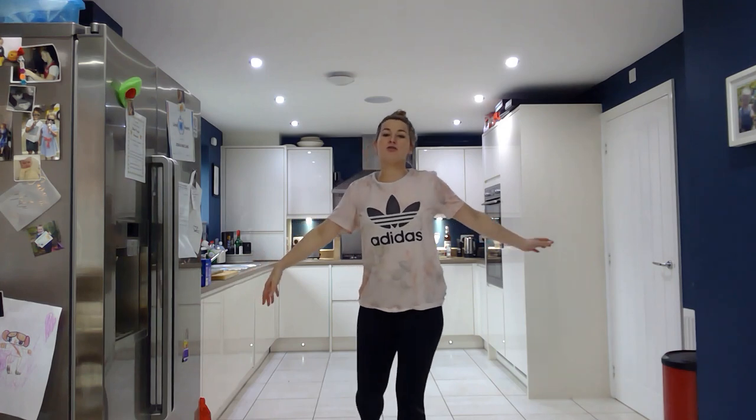Hi everybody! Right, we're on to our second HIIT workout of lockdown. We are going to just do this for 8 minutes. It's a real high intensity workout. We're going to work for 20 seconds and then we're going to completely rest for 10 seconds. We're going to just work for 8 minutes. So, get yourself some water.